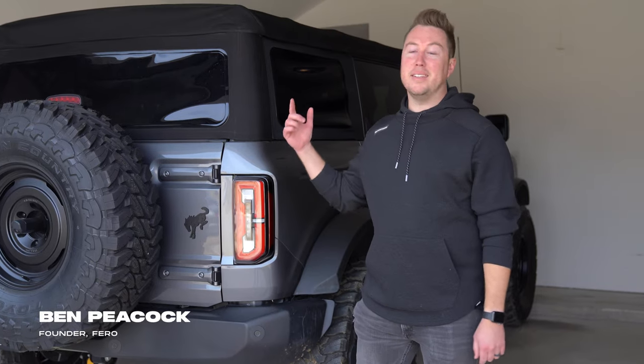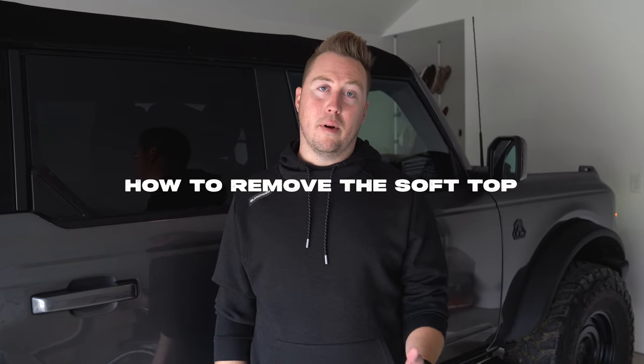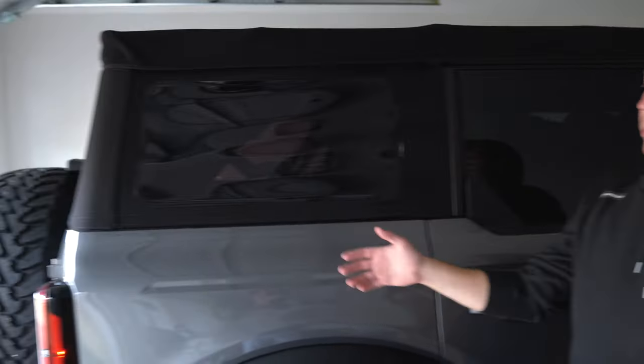Today I'm going to show you how to remove and install the factory soft top for the Ford Bronco. With the Ford Bronco factory soft top you have multiple positions you can set it to. The first one goes about this far back, then you can go all the way back down, and then you can take it all the way off. I'm going to show you how to do all of those, but we're going to start with position one.